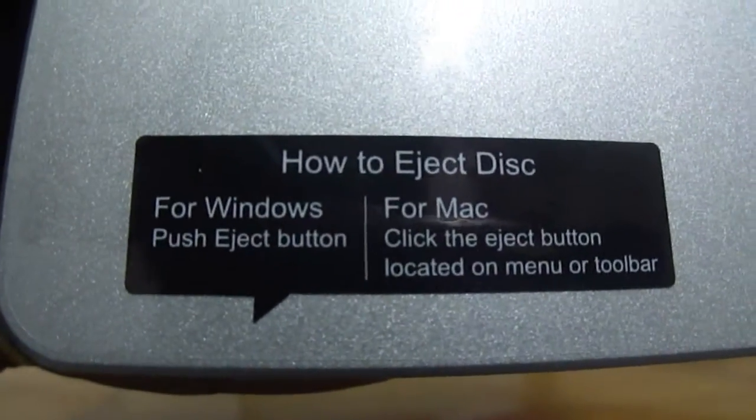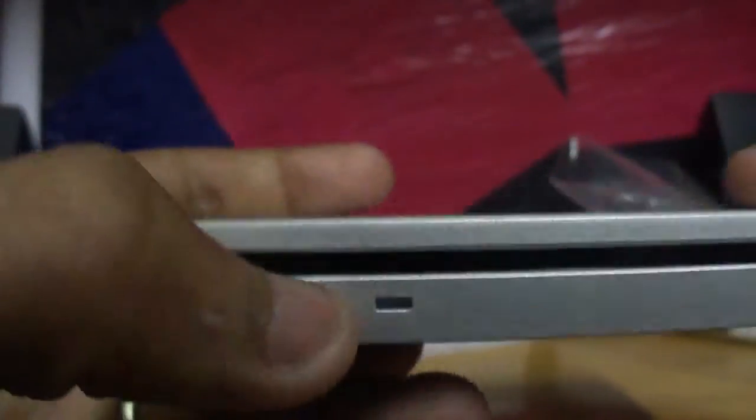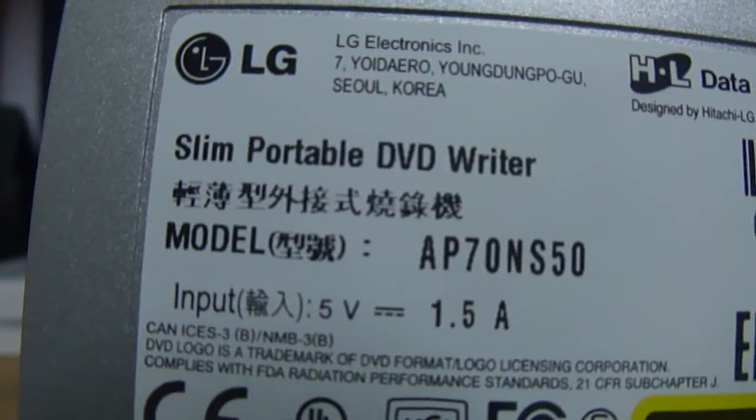How to eject this? Press the eject button. It is very light in weight, very slim — a portable DVD writer.